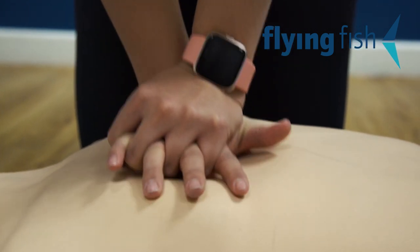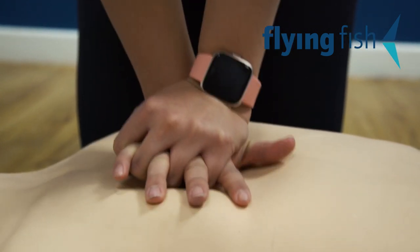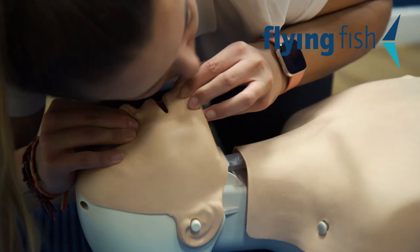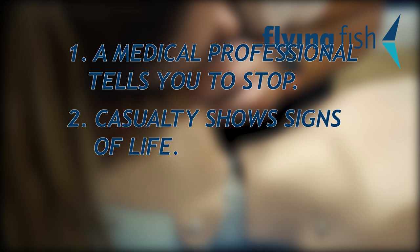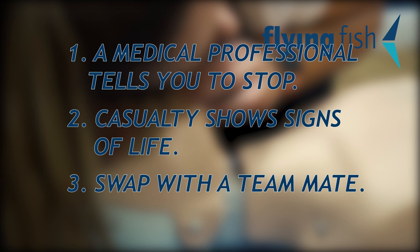Continue CPR at a rate of 30 to 2 until one of the following three things happens: one, a medical professional tells you to stop; two, the casualty shows signs of life; or three, you swap with a teammate due to exhaustion.